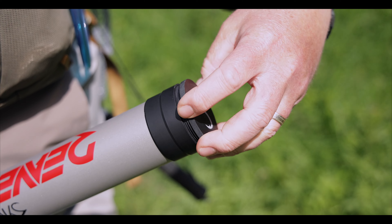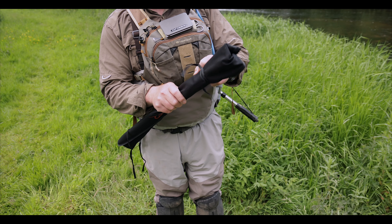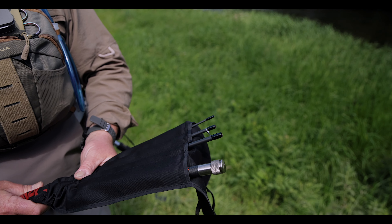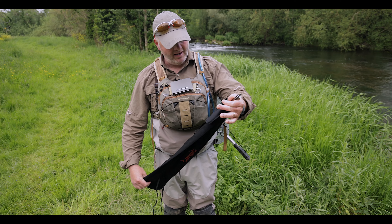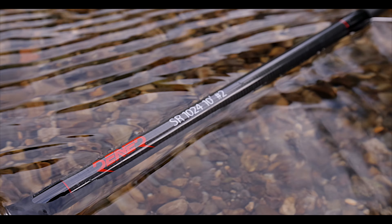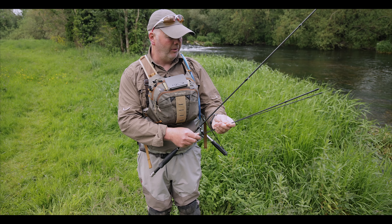So here we have a nice aluminium rod tube, good and strong and durable to protect that investment into your fly rod. The rod itself comes in a nice sock with the Reaver emblem on it. It's a four-piece rod — this one that we're going to fish with here today is the ten foot two weight. They've got nice joining guides, as you can see, which helps us line up the rod.